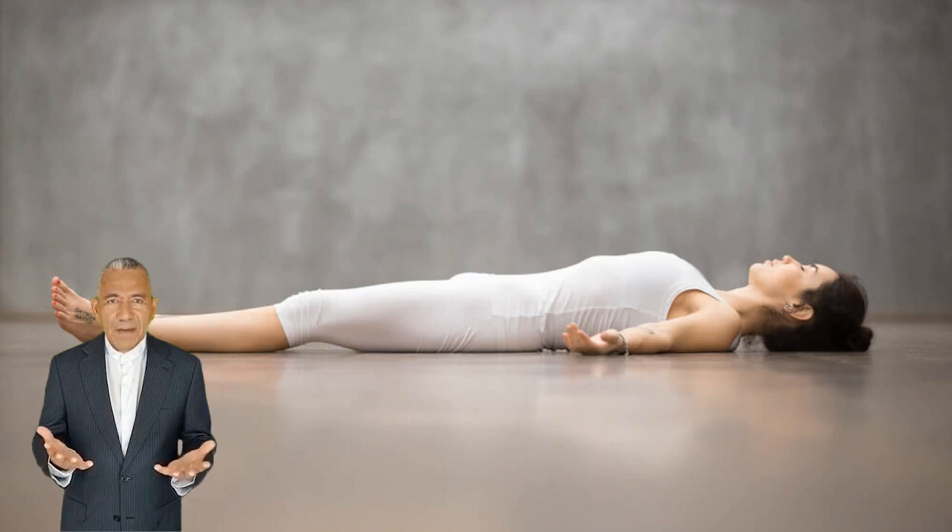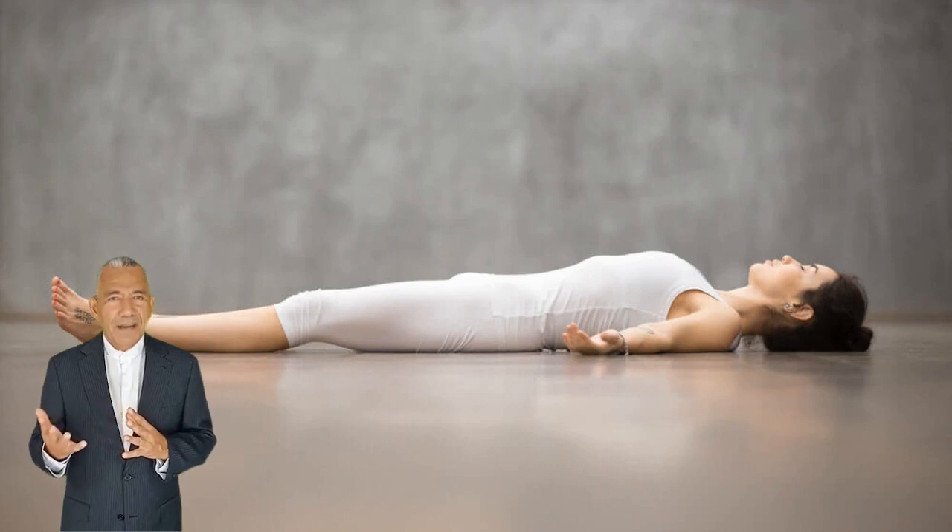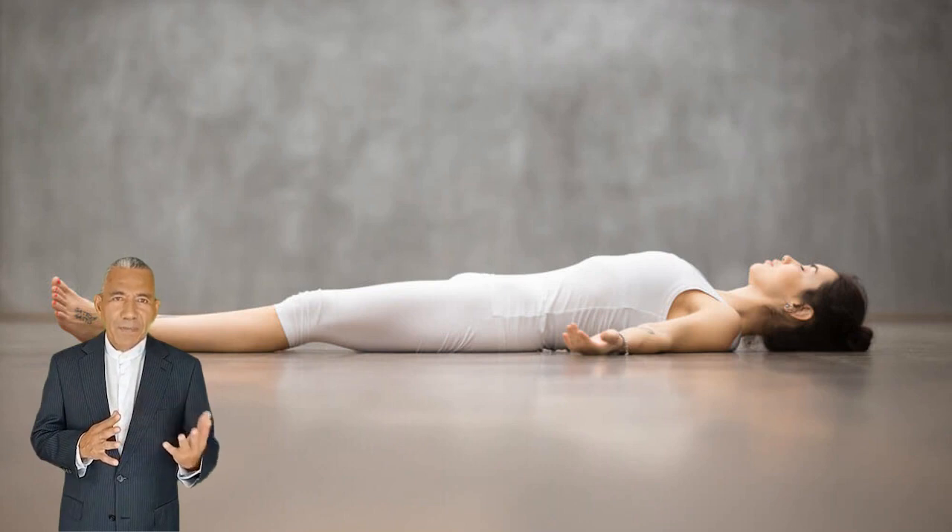Most of the patients learn the exercise correctly in about three weeks. The pulse, blood pressure, and respiration are recorded before and after the exercise. After patients learn the exercise correctly, the respiratory rate is usually between 4 to 10 per minute.